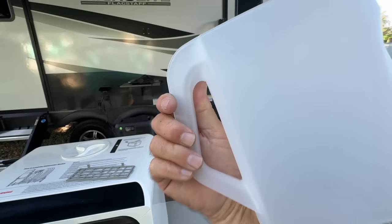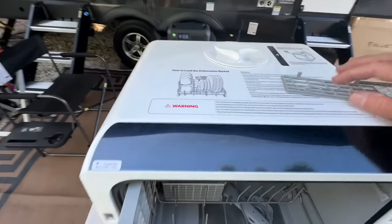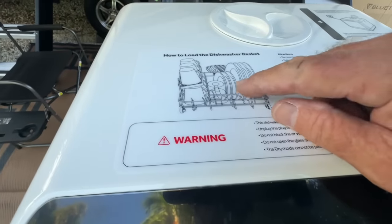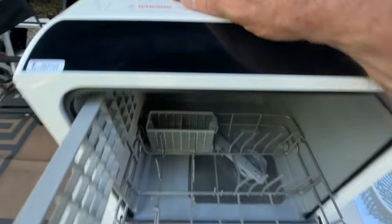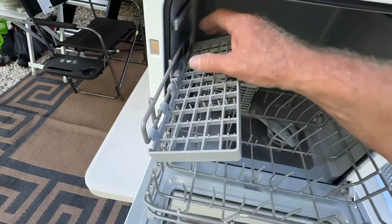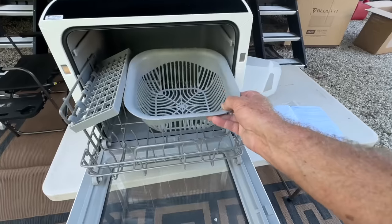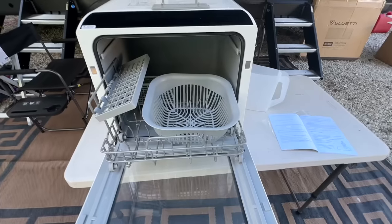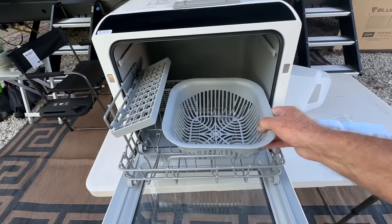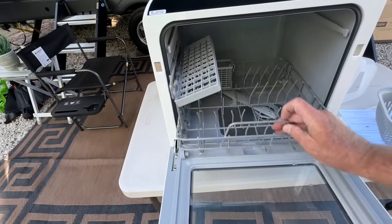They give you a little water jug — it's 1.8 liters. You've got room for plates, saucers, a wine glass, coffee cups placed below. They also provide a fruit basket if you want to wash some hard-skin fruit — you just place it in there. I don't know how many people like to do that, but it's there, and the dishwasher setup is pretty cool.